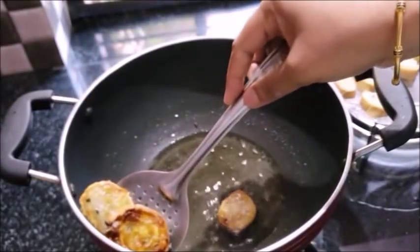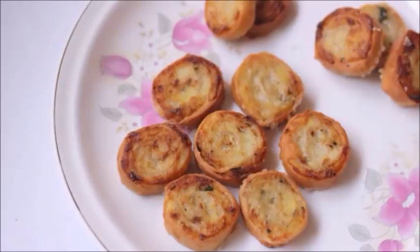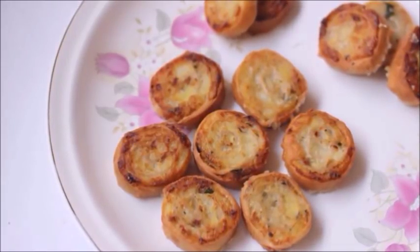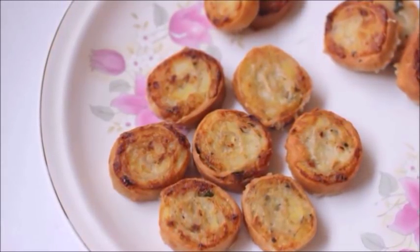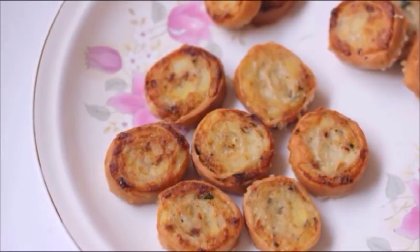The samosa pinwheels are ready. They're easy to eat. Now let's try them. Let's share them with friends and family. Please don't forget to subscribe to our channel. See you next time. Bye!